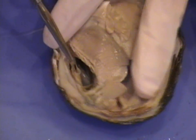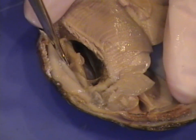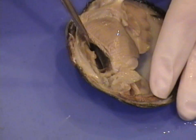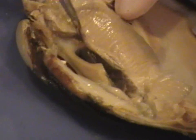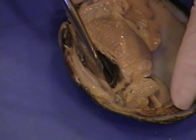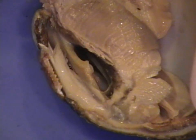There's a left and right auricle. Right now only one is visible. Then, just remove a little bit here. Underneath are the kidneys. Here's the other auricle. So here's the heart, which lies beneath the gills.